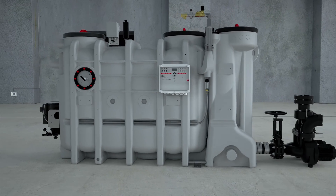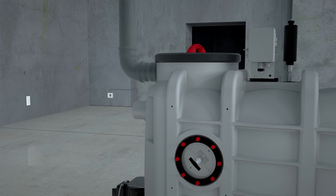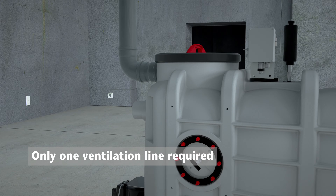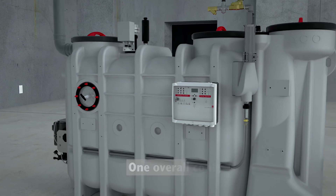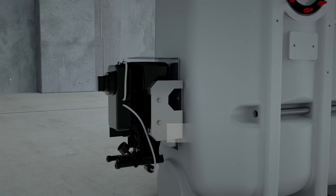Installation is simple. The entire setup only requires one ventilation line for both the grease separator and the lift plant. The collective control unit is the core of Ako LipoSmart and controls the following processes.